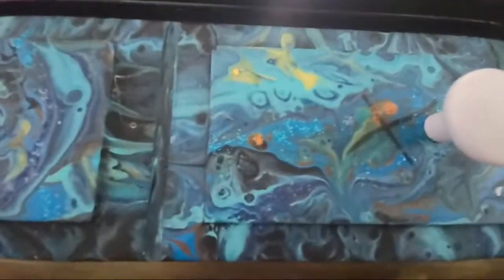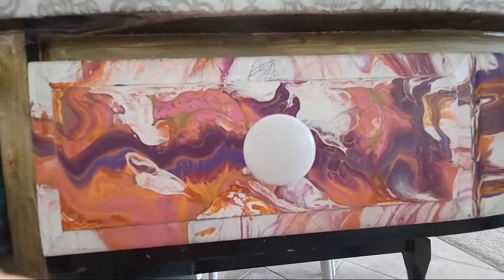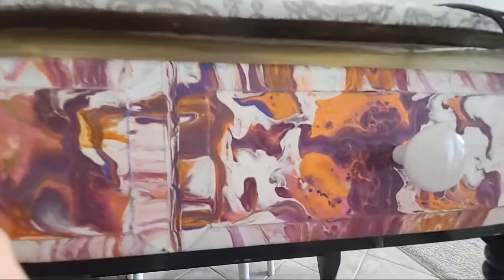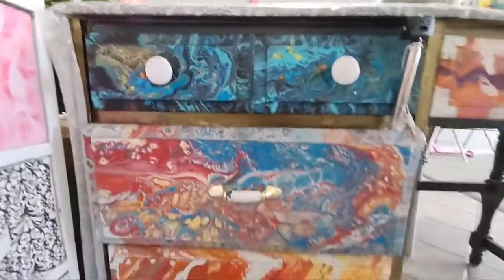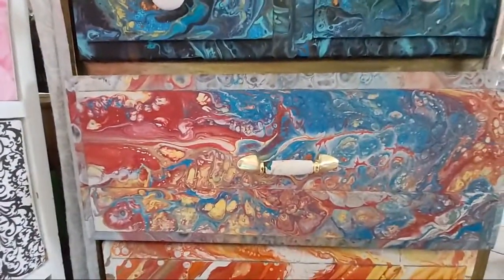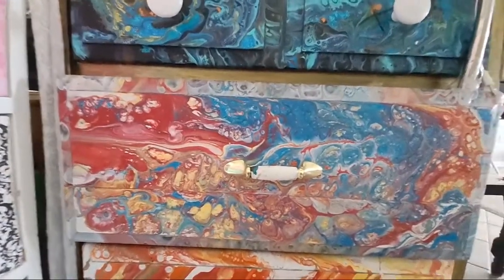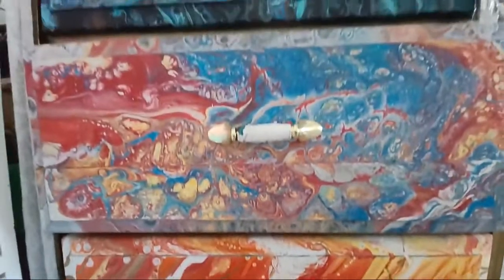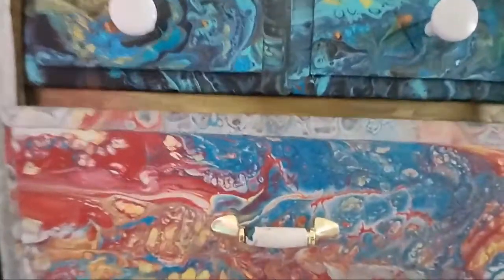There are some more, and in this one I use purple, blue, pink, orange, white, and golden colors. And this is my drawer — I'll show you this way. If you like these drawers, give me a thumbs up. Thank you for watching, see you next time, bye!